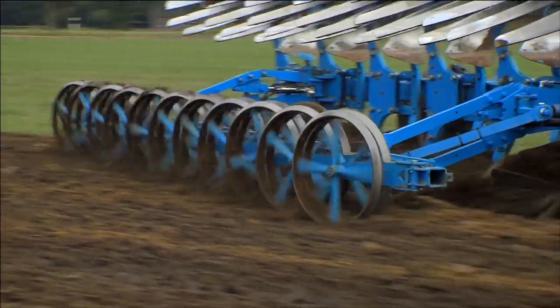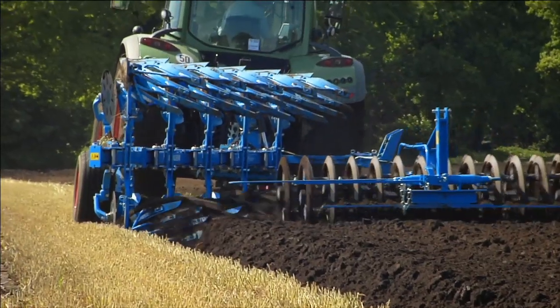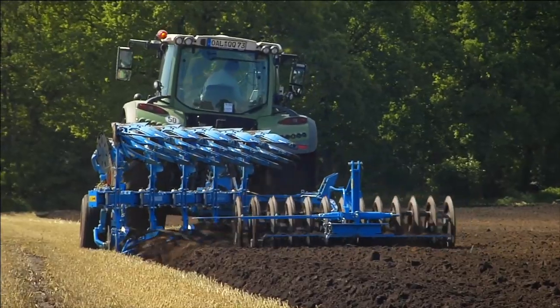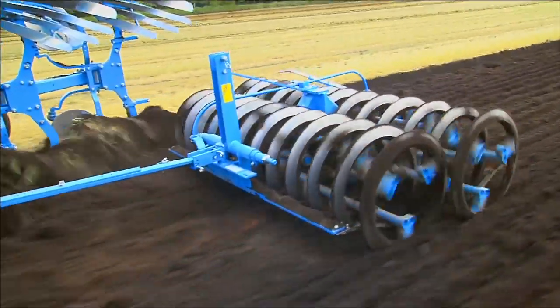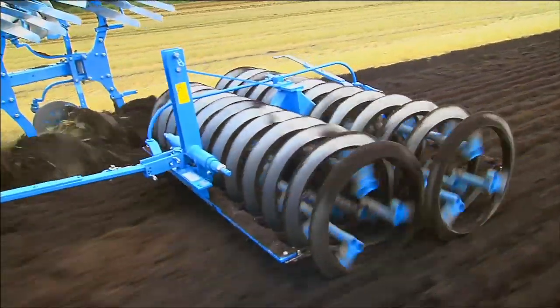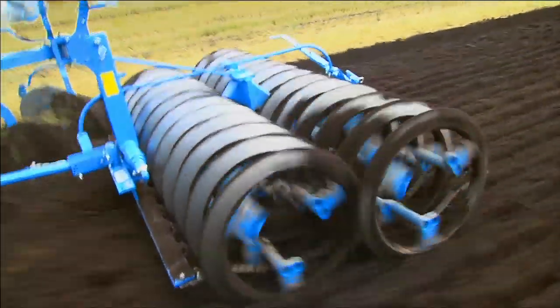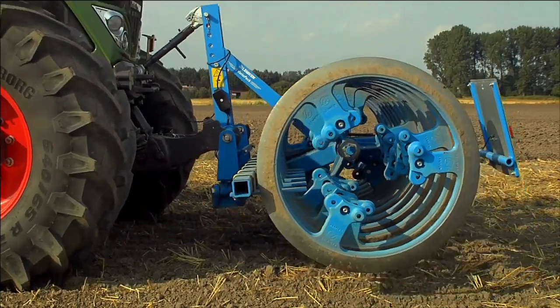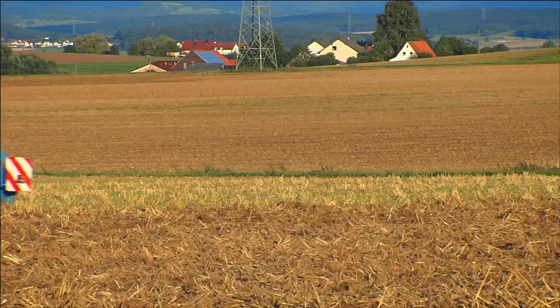The FlexPak and the VarioPak are Lemken's two furrow press models. Both models offer a lot of options. The working width of the VarioPak can be adjusted quickly and simply using a seamless ring design. Because there's no central hub, there's a lot of space between the open rings, enabling the furrow press to work without blockages.